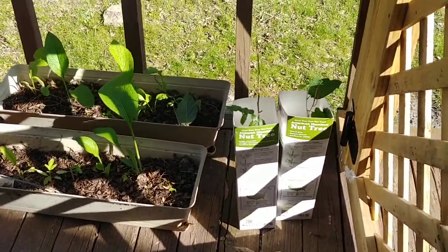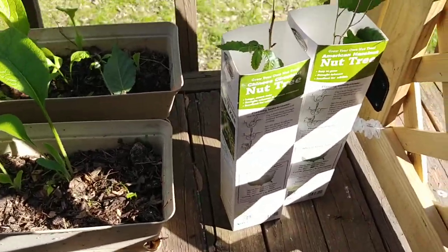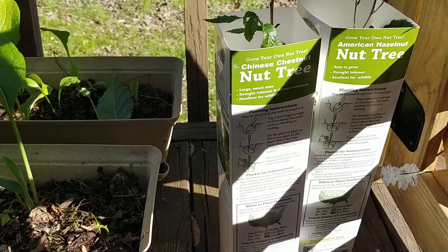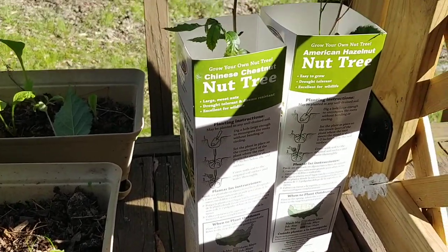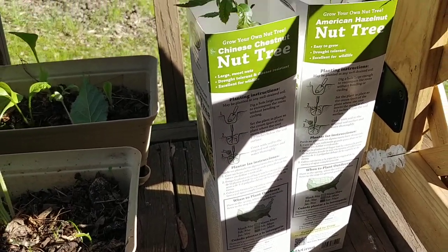Just a quick video update. I bought a bunch of stuff before this coronavirus lockdown. I bought two Chinese chestnuts and two American hazelnuts. You often see these in stores — Walmart, Tractor Supply — I'm sure Royal King probably has them similar.